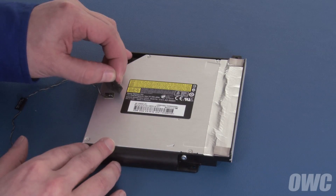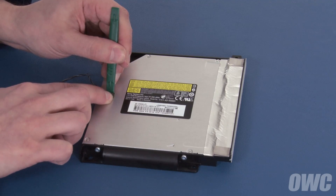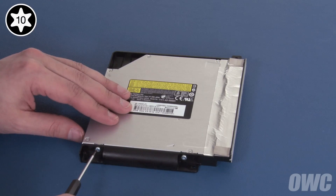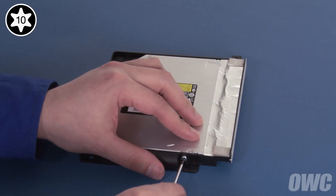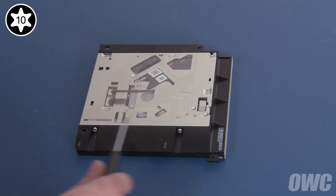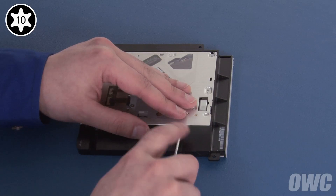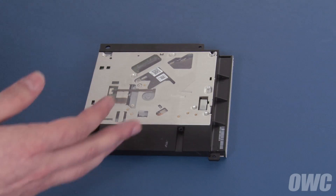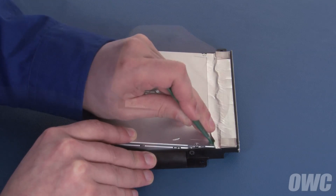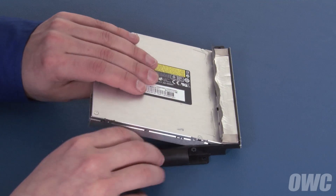Gently peel off the foam pad covering the heat sensor, then carefully lift the sensor itself away from the drive. Next, we'll need to remove these two Torx T10 screws holding the drive in, then these two on the other side. With the assembly facing up, gently lift up on the rear of the drive to loosen the foil tape along the front edge, then gently peel the tape away from the drive. You can now slide the drive out of the carrier and set it aside.